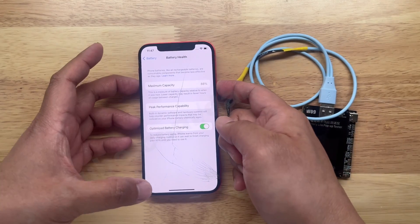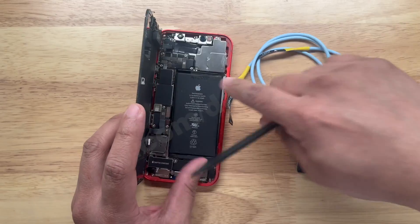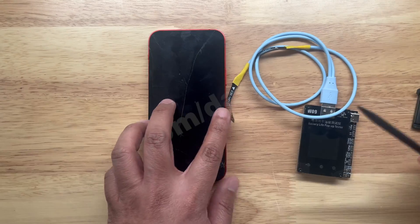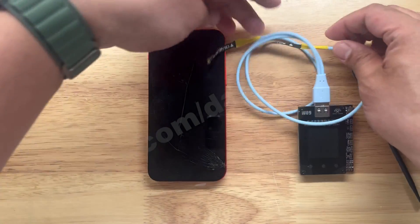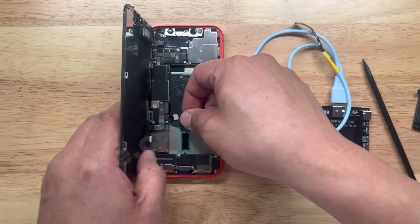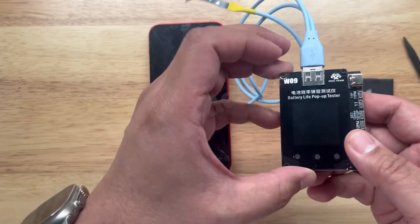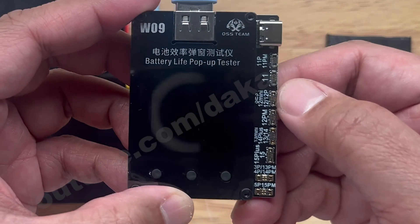Let me go to battery and show you the battery percentage, which is 88. Let's turn off the phone and make sure that your battery has a sufficient charge for this operation. I already removed the adhesives here. The W09 cable we are going to use is the one for the iPhone 12, 12 Mini, 12 Pro, and SE3.